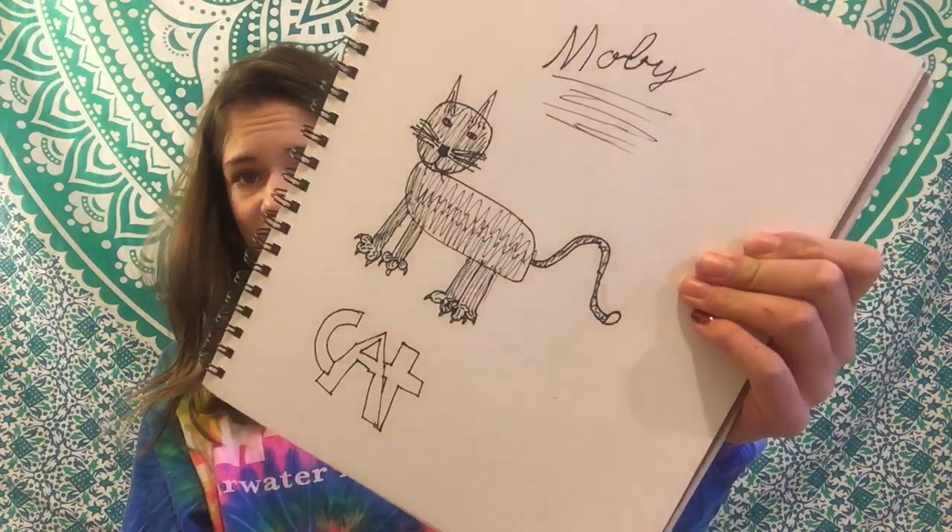Oh my. While I'm trying to find something, is everybody excited for Thanksgiving? I am. That is scary, like actually. I would not want to see that cat. I don't know about you. It's actually not that bad. Meow. So that's all in my sketchbook, unfortunately.